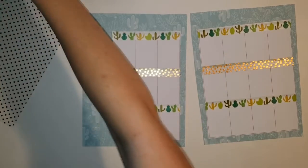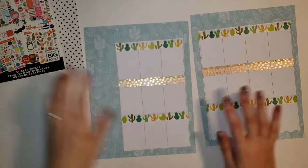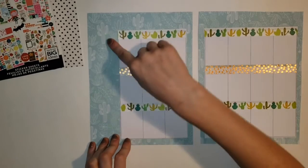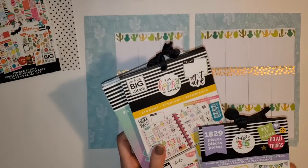I also pulled out some polka dot paper but I don't know if I'm going to use it yet. I'm going to grab another sticker book. I pulled out the Pastel Megabond, the Student one, and then Planner Basics.